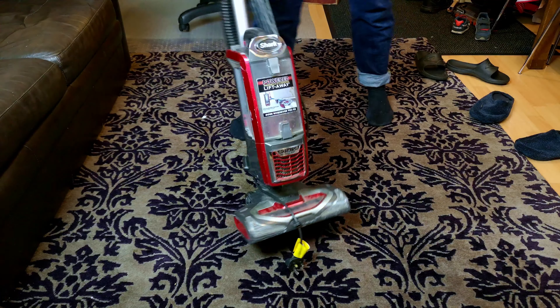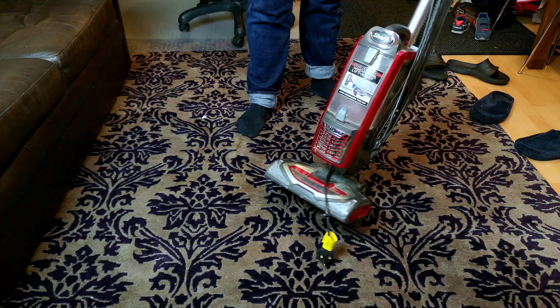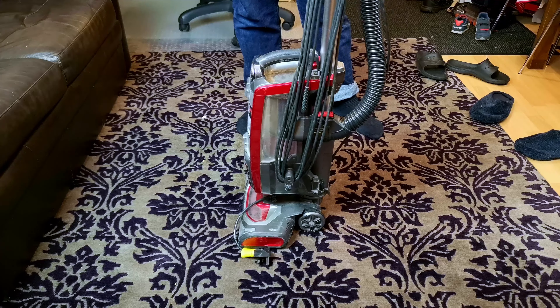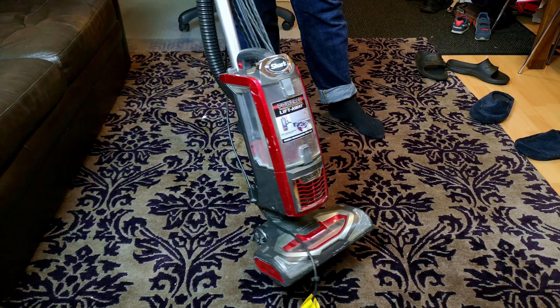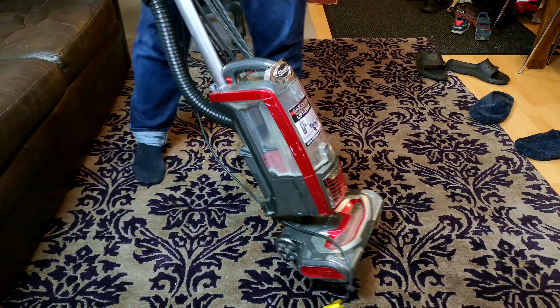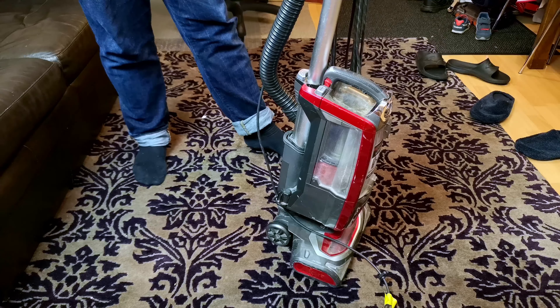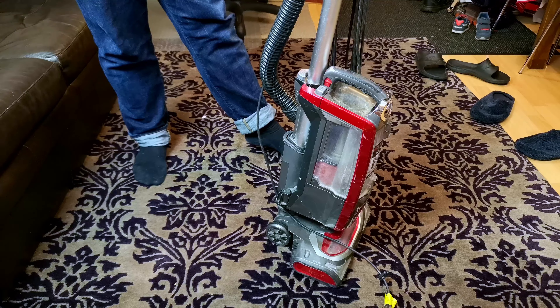I was asked to repair a vacuum cleaner the other day. Yes, there is nothing really odd about that. But look at what got dropped off — a Shark Navigator. A machine that on the surface we should be quite familiar with now after our job lot shenanigans. Apparently the brush roll doesn't turn. We're going to see if we can troubleshoot and repair it in this video.